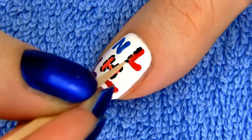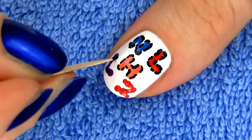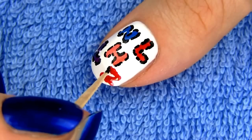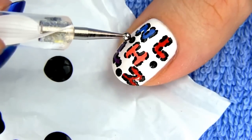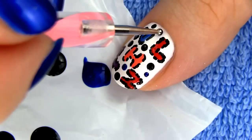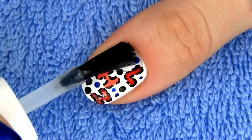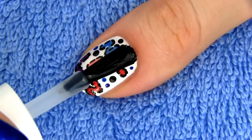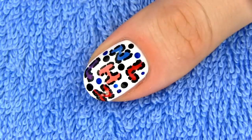Next take a toothpick dipped in black polish and outline some parts of the initials, kind of the same way as with the leopard print technique. This will make the design more interesting and the letters will stand out even more. Finally add some black and navy blue dots to fill in the empty spaces. To finish off, apply a layer of fast drying top coat. I think this design is so adorable and including the boys' favorite colors makes it even more special.